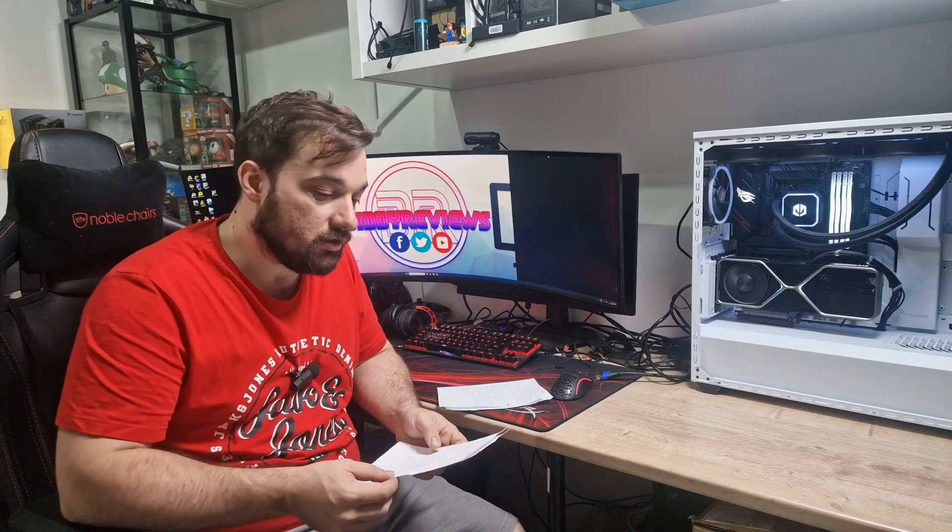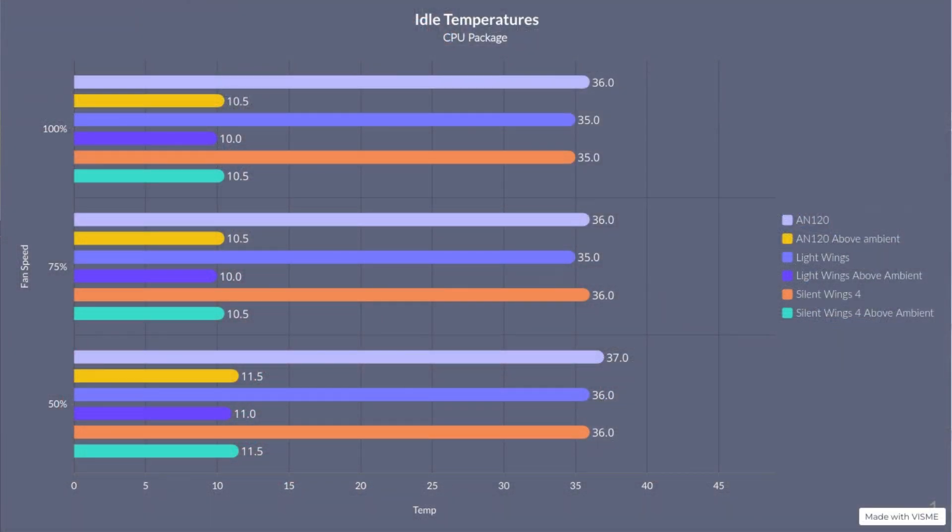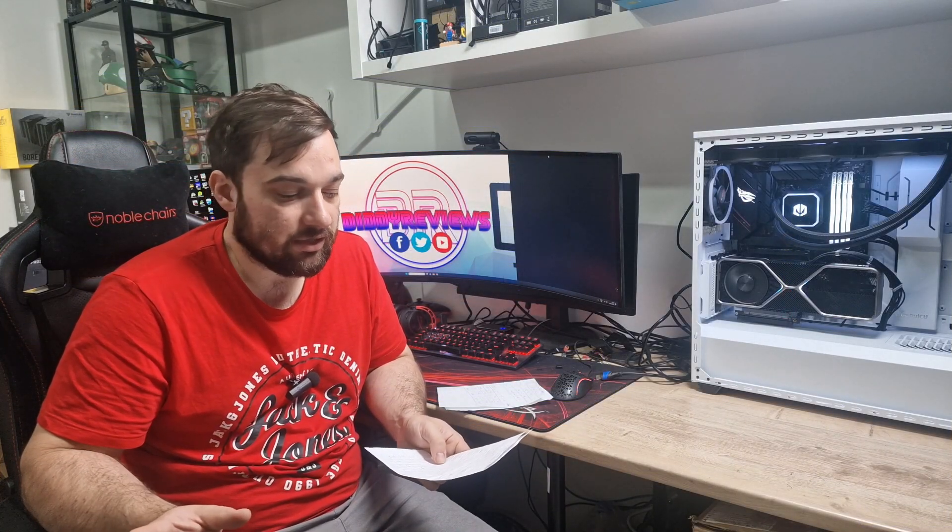In terms of idle temperatures: the Light Wings came in at 35, 35, and 36 degrees at 100%, 75%, and 50% respectively. The AN120s came in at 36, 36, and 37. The Silent Wings came in at 35, 36, and 36. The Endorphy fans came in at 36, 36, 36 across the board. Room temperatures varied slightly between tests - around 25 to 26 degrees - so looking at over-ambient temperatures, which will be shown on screen, it's pretty much margin of error across all fans.